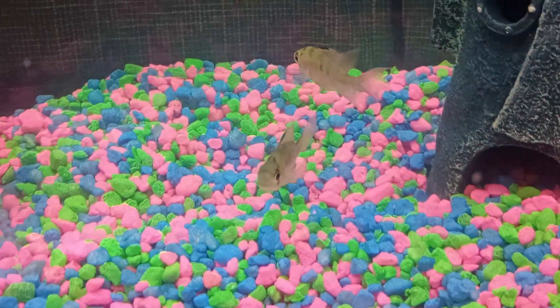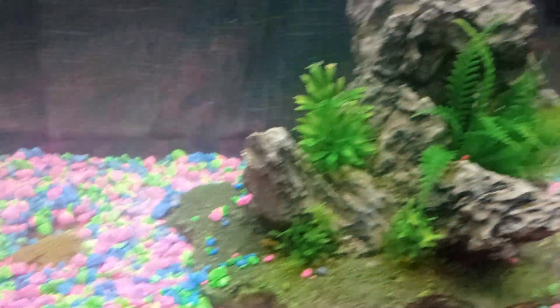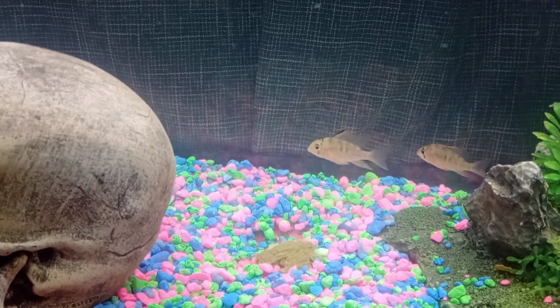The weigh-in secret — whatever you call them. Yeah, the weigh-in secret.